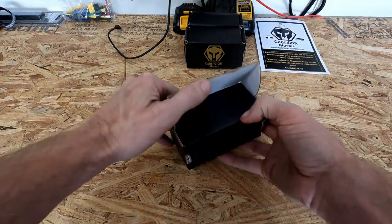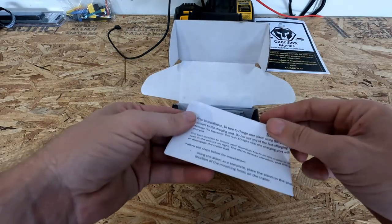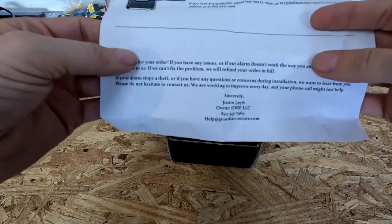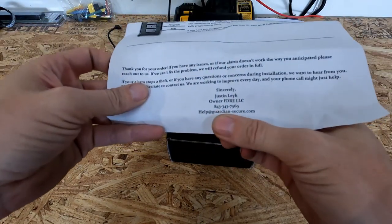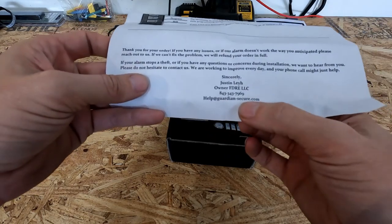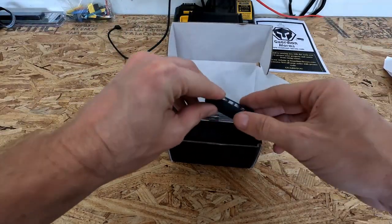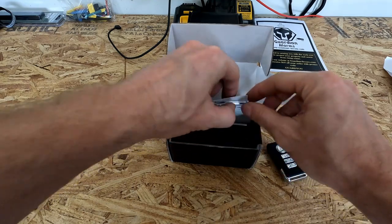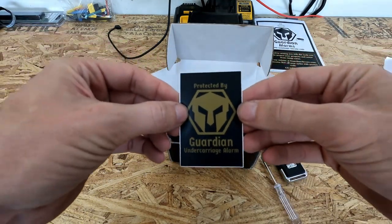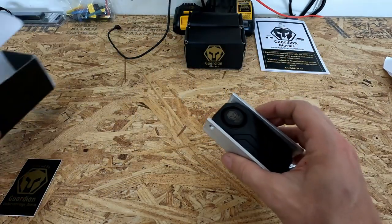Now let's see what we got in the box. We got some instructions which are in English, which is always nice. And down here at the bottom we have his local 843 Charleston number and his email address help at guardian-secure.com, and there's his website if you want to purchase one — guardian-secure.com. We've got a remote, we've got a cute little screwdriver — I wonder what that's for — a 'Protected by Guardian' sticker if you want to slap this on the side of your ride, and the unit itself.